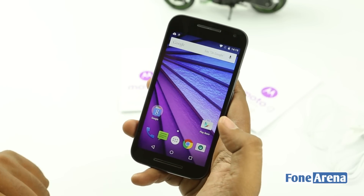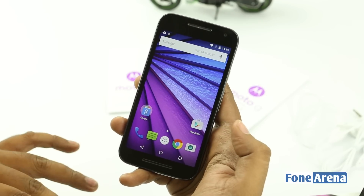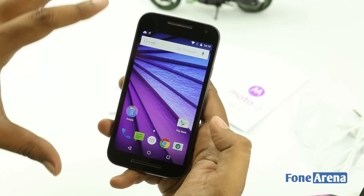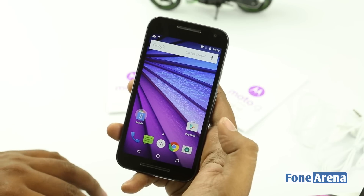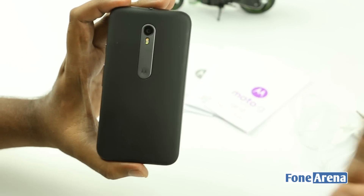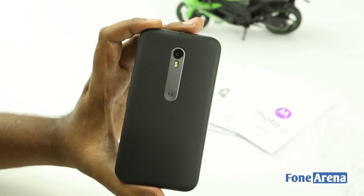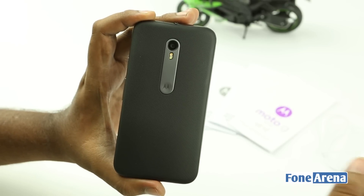Now about the screen — this is a 5-inch 720p screen, much like the second generation. Since it's 0.5 inches bigger than the first generation, the PPI has been lower for the past two generations. The screen seems a bit more contrasty this time, but the resolution is still a concern, especially at Rs. 12,999. That's the Moto G third generation — we'll be talking about it a lot more in other videos, including benchmarks and gaming reviews. So stay tuned to the channel, hit the like button if you liked this video, and subscribe for more. Thanks for watching.